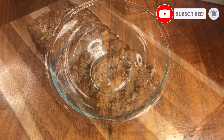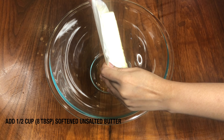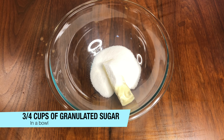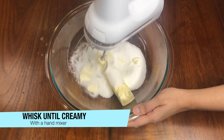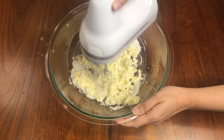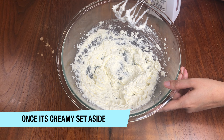First of all, we will add a bowl. We will add about half a cup or 8 tbsp of unsalted butter. Now we will add about 3-4 cups of granulated sugar. We will mix the butter and sugar with a hand blender until they become soft and creamy. You can see that my butter and sugar mixture is creamy.